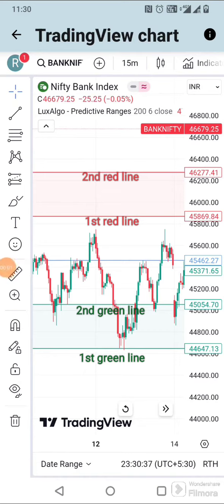Whenever the price crosses above the second green line, buy the call. Your first target should be the blue line, your second target should be near or below the first red line, and the stop loss should be the first green line.